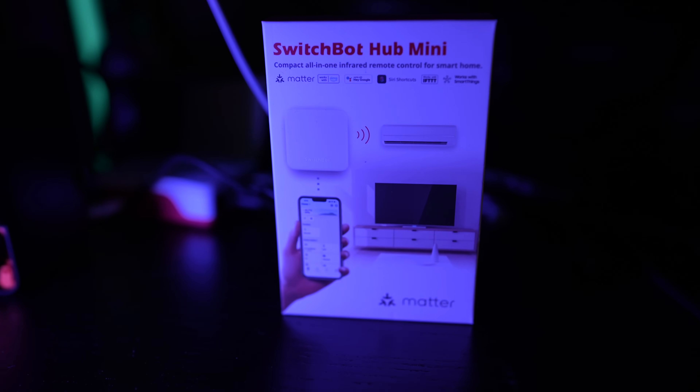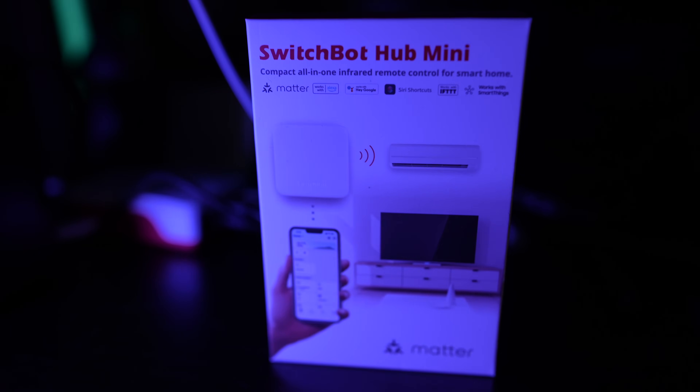The final product in the combo is the SwitchBot Hub Mini, Matter-enabled, which is not something new. A SwitchBot hub is only needed if you want to use and control your lock with every major voice assistant and to use the Matter standard and Home Assistant. If you already have another compatible SwitchBot hub, you can use it instead.